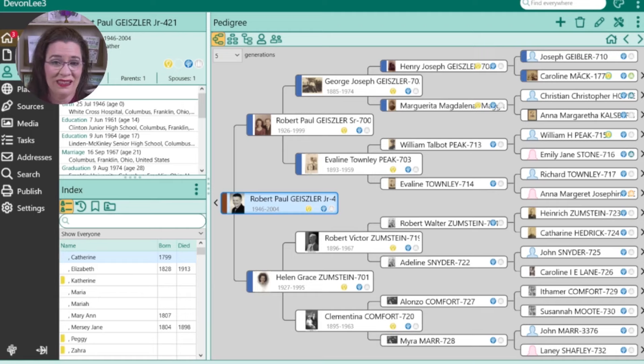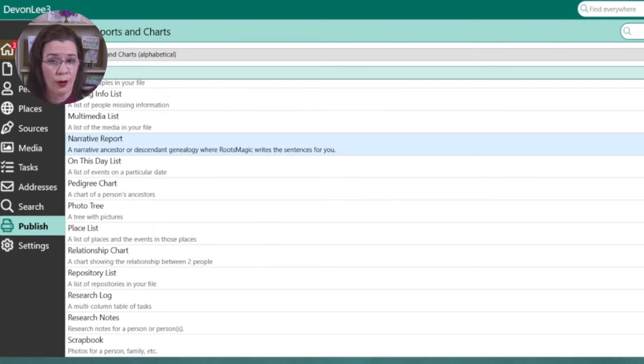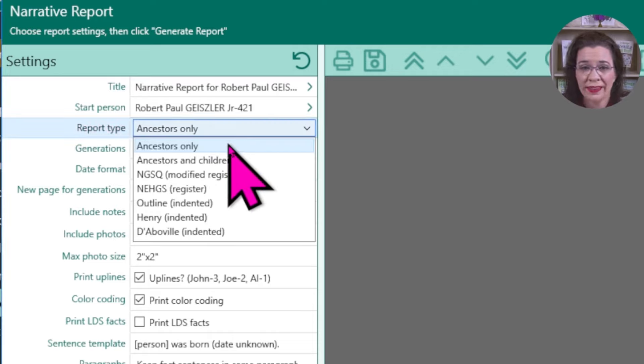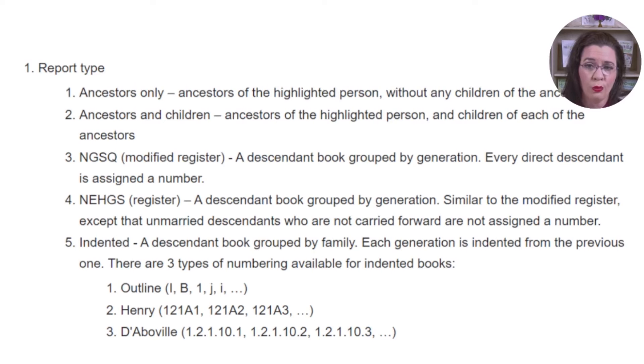Open a RootsMagic database containing the persons you wish to write about. You can focus on one individual or a family. Navigate to and highlight the starting person for your project. In the left menu bar, select the publish option. If the narrative report option is in the quick menu, tap that option. Otherwise, click the all reports and charts link. Use the scroll bar to access narrative reports or type 'narrative' in the search box. Then select report type. Options include ancestor only, ancestors and children, and several registered and invented options. For more information on what those styles mean, check out the information from the RootsMagic wiki.